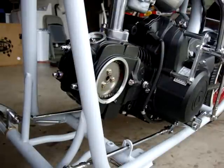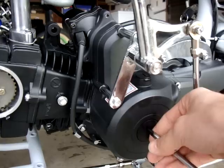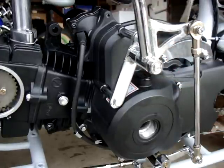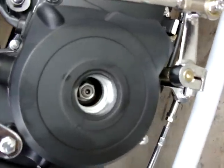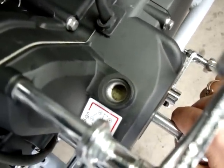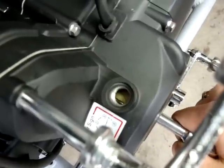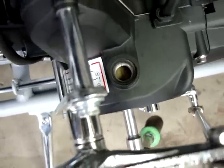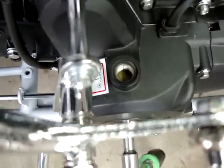Now you're going to see a flathead screw on the cover plate — go ahead and remove that. Up top there's also one with a flathead screw — that's your inspection or viewing window, go ahead and remove that as well. Inside there is a 15 millimeter nut. Basically turning that is going to turn your crankshaft, and you can see through the viewing window.